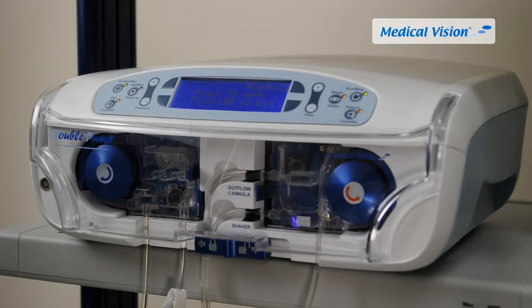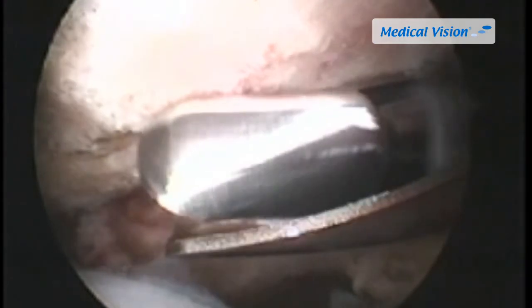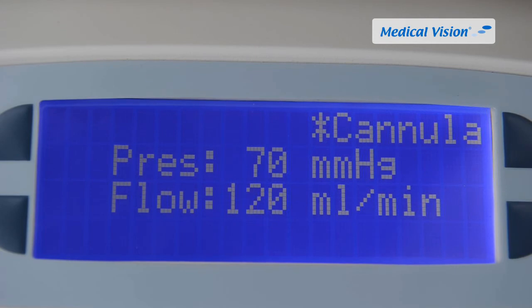The major advantage of Double Pump over any other pump on the market is the unique and patented Smart Vision function. It analyzes substances influencing visibility during the procedure and, based on its findings, automatically optimizes pressure and flow accordingly. Double Pump will run on pressure and flow levels that are dynamically optimized throughout the procedure, meaning the surgeon can focus on the patient, resulting in a shorter and safer procedure.